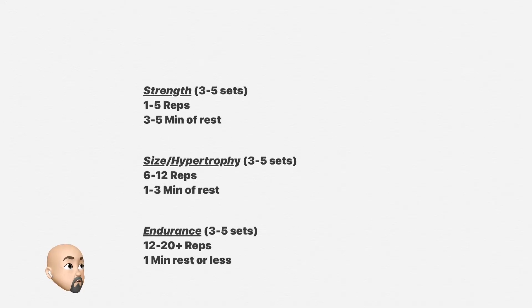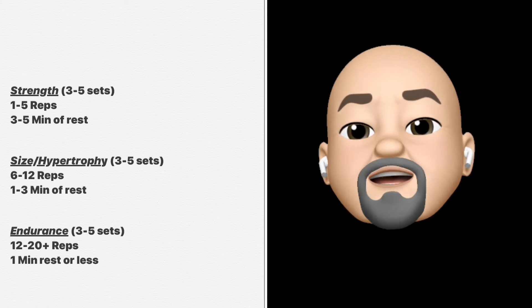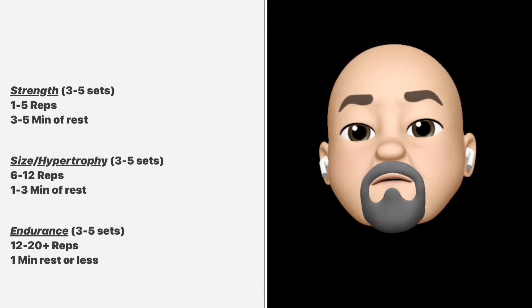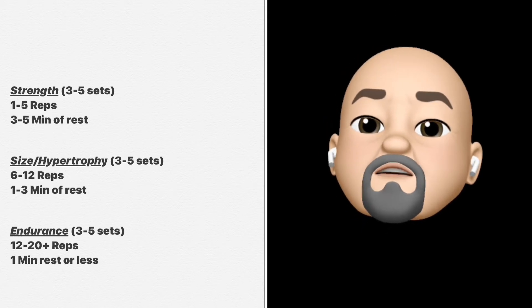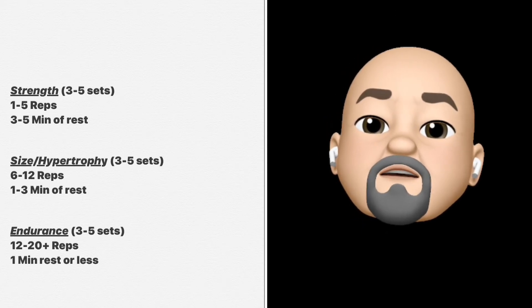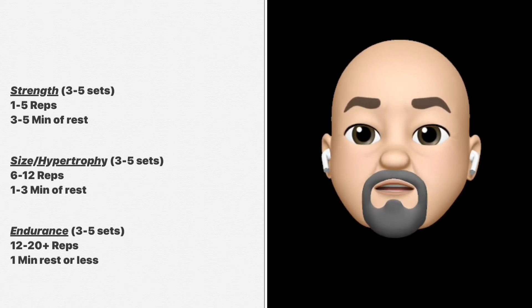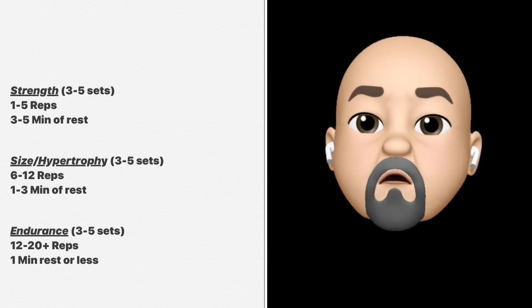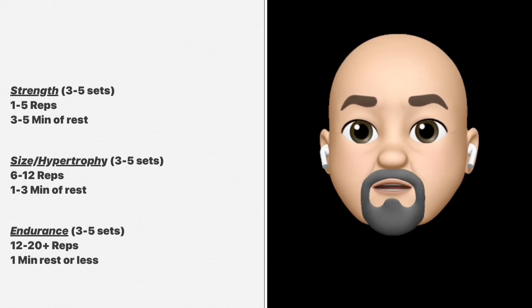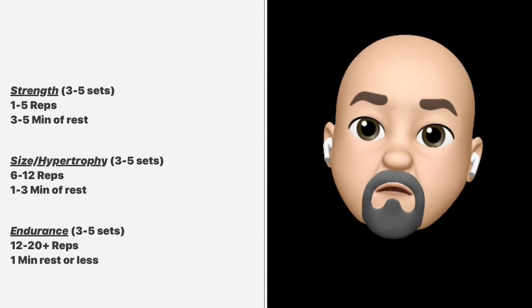Now let's move down to endurance. If you're working for endurance, you want to work at least 13 to 20 repetitions. Sometimes people do even more than 20, but if you find yourself doing a lot more than 20, the weight was too light and you need to make it a little heavier. If you can't even get to 13 repetitions, that means the weight was too heavy. Working for endurance is going to give you a leaner look for your body. Try to keep it between 12 and 20 — that's about the right amount of repetitions.